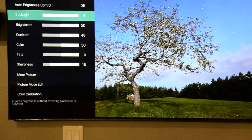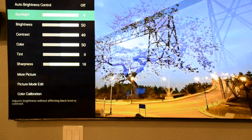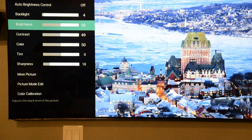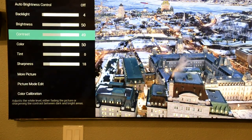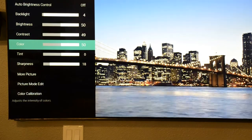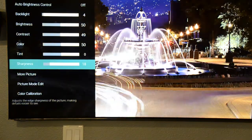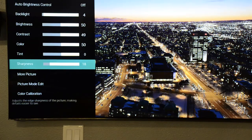On Backlight, put it on 4, which reaches around 120 nits — a little bit lower than that, but even though the standard is 100 nits, 120 nits works best here. On Brightness, leave it at 50. On Contrast, it starts at 50 and I put it at 48, though you could put it at 49 and it still stays within the white standards. Color leave at 50, Tint at 0, Sharpness — I tested it thoroughly and settled on 15 or 18, which lowers the sharpness and gets rid of the haloing on the TV picture.